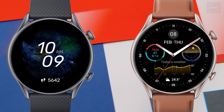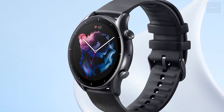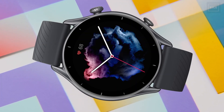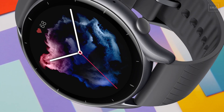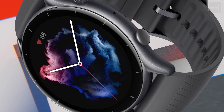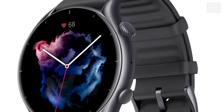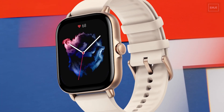Moving on to the Amazfit GTR 3 — it has a similar aluminum body design, but the display is a little bit smaller compared to the Pro version. The GTR 3 has a 1.39-inch display, though both share the same pixel density and brightness. The GTR 3 is available in two colors: Thunder Black and Moonlight Gray, both with silicone straps.